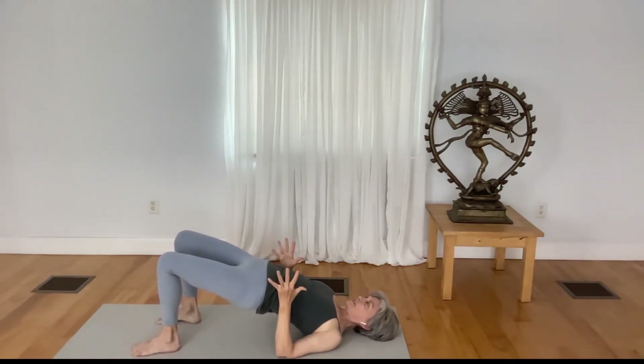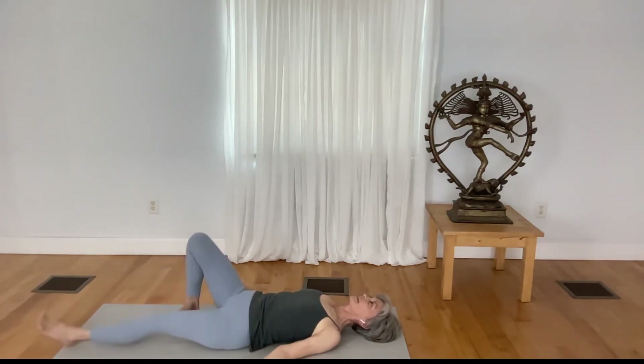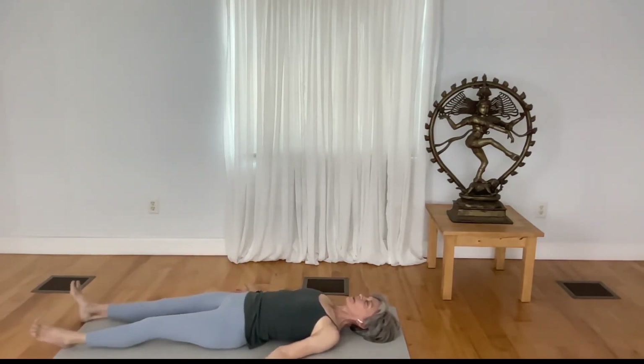Invite your breath to expand the front body — nice full in-breath and out-breath. In this short practice, we were able to move the spine in forward bend, back bend, lateral stretches, twisting to the right and twisting to the left, and axial elongation. So in just a very few poses and a few minutes, we were able to complete our practice cycle and complete all the movements of the spine.